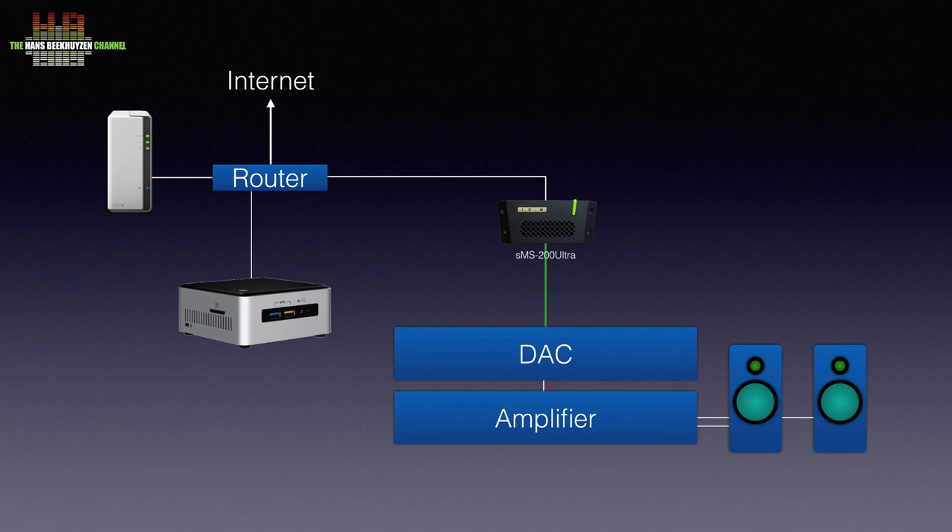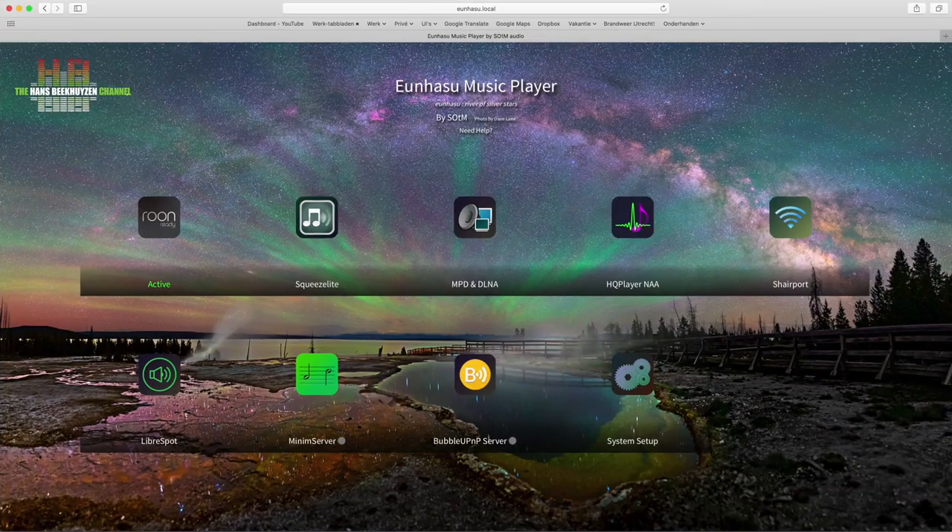As drawn here, this is the normal way to listen to the network bridge. You only need player software on the computer that can drive the network bridge — Roon does that, but any DLNA server program can be used too, and even Logitech Media Server, LMS for short, is supported. So the network bridge can be used as a high-quality Squeezebox.